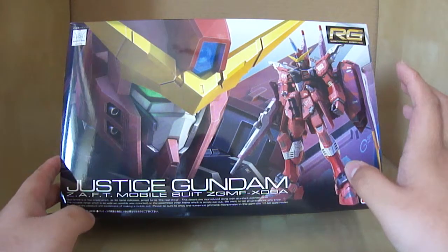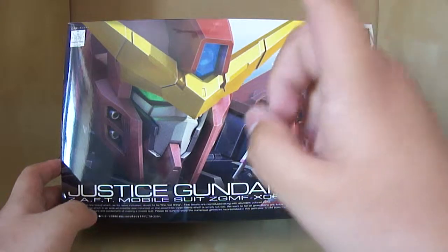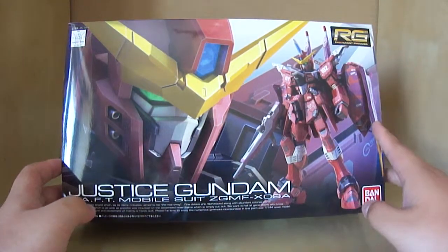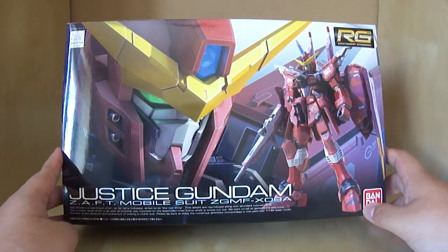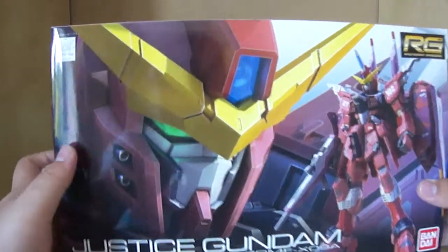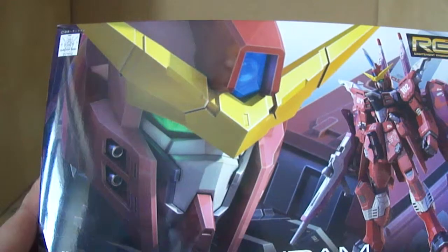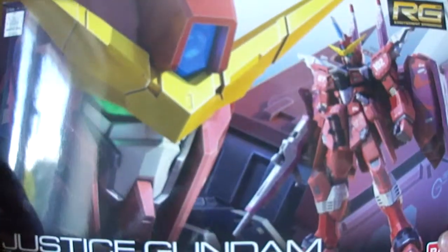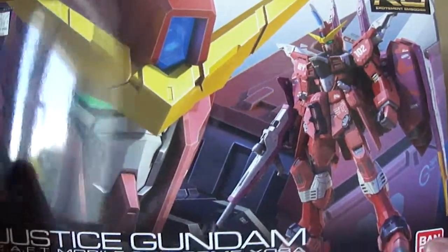Let's take a look around the box before we get into the contents of the kit itself. For the front cover we have the very iconic Real Grade design for the box — you get the massive head of the Justice Gundam, which is pretty standard, then you have the CGI image of the Justice Gundam. Then we have Bandai Real Grade Excitement Embodied, Justice Gundam, Zaft Mobile Suit ZGMF-X09A. You also have the seal to authenticate that it's part of the Gundam model kit line, and of course Bandai 2012, made in Japan.